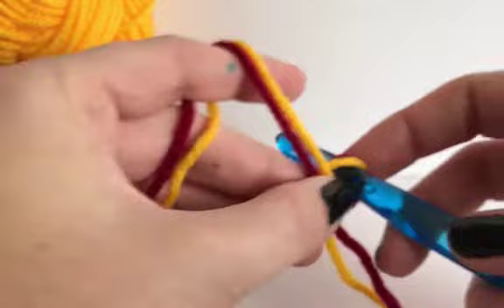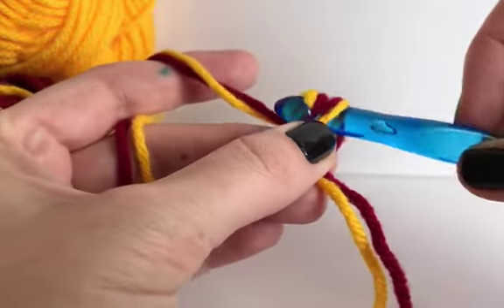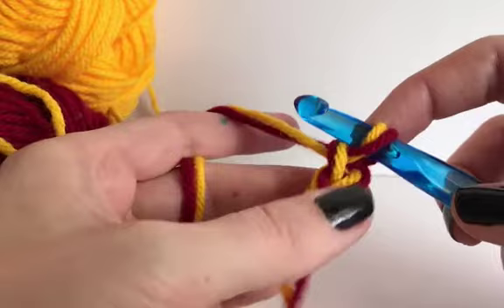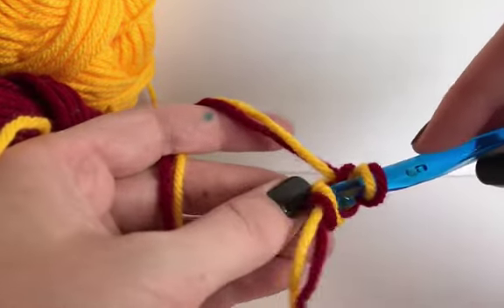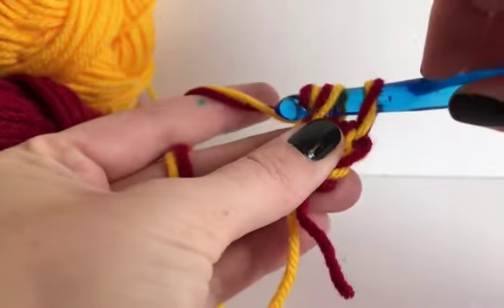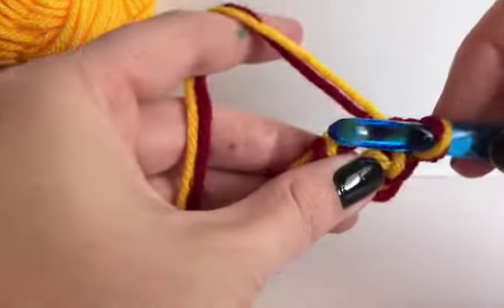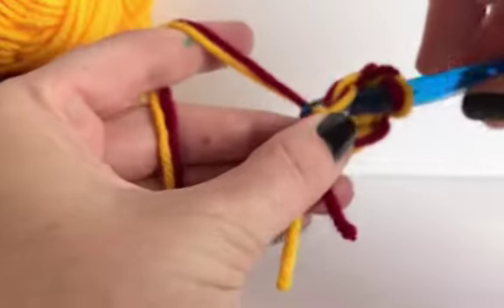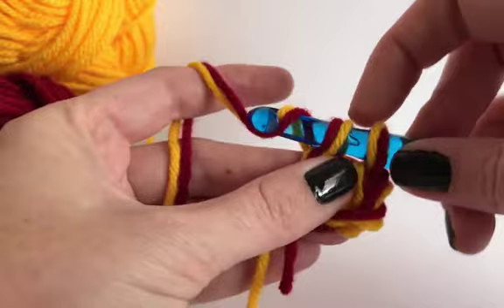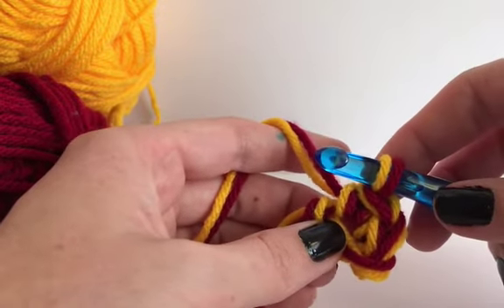I'm going to start with my magic circle — if you don't know how to do this, I have another video about it linked below. It's a little bit awkward at first because you have to grab on to two strands at once, but once you get going you'll get the hang of it. You'll have some that jump right off your hook at first, but with practice you should be able to go just as fast as with a single strand.